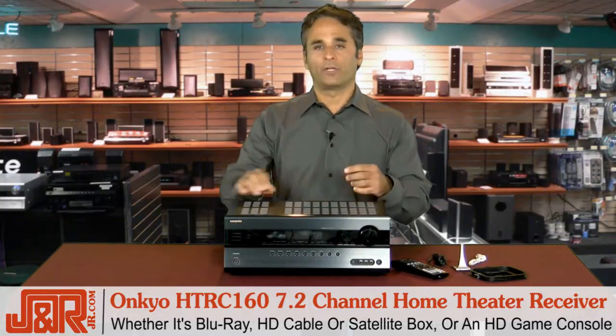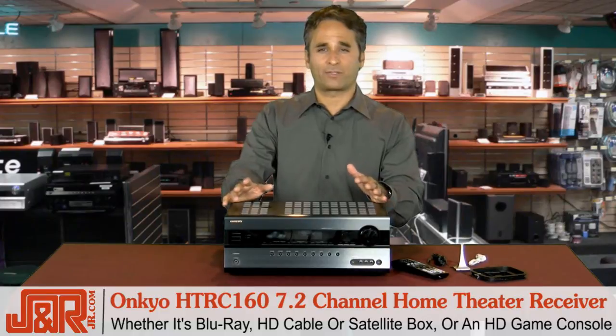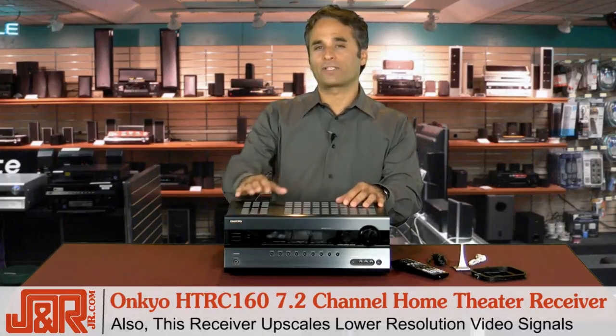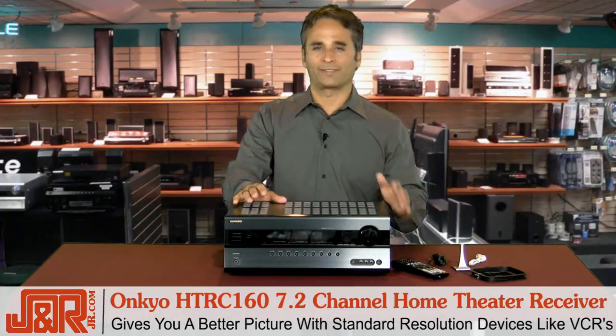Whether you're watching a Blu-ray, HD cable, a satellite box, or any of the gaming consoles that are HD now, you've got a great picture using the HDMI inputs. This receiver also upscales the lower-resolution video signals to give you a better picture on older equipment, standard definition.